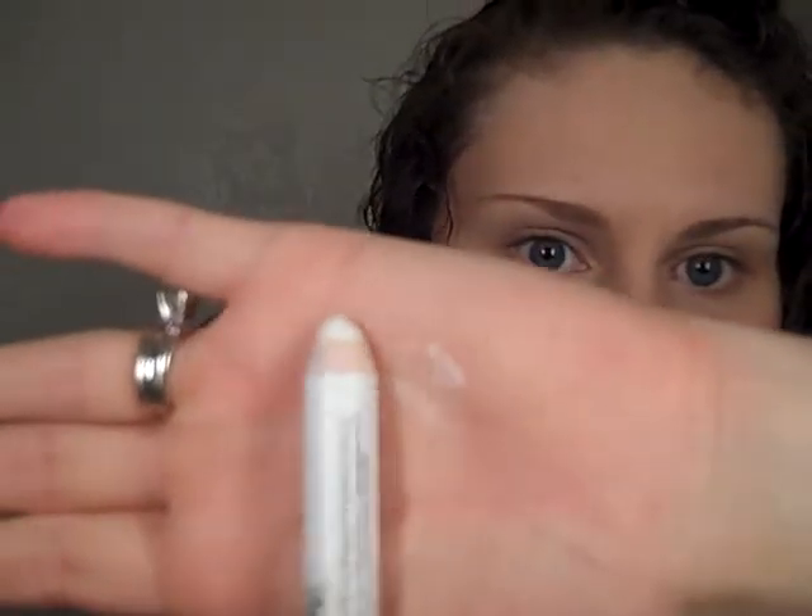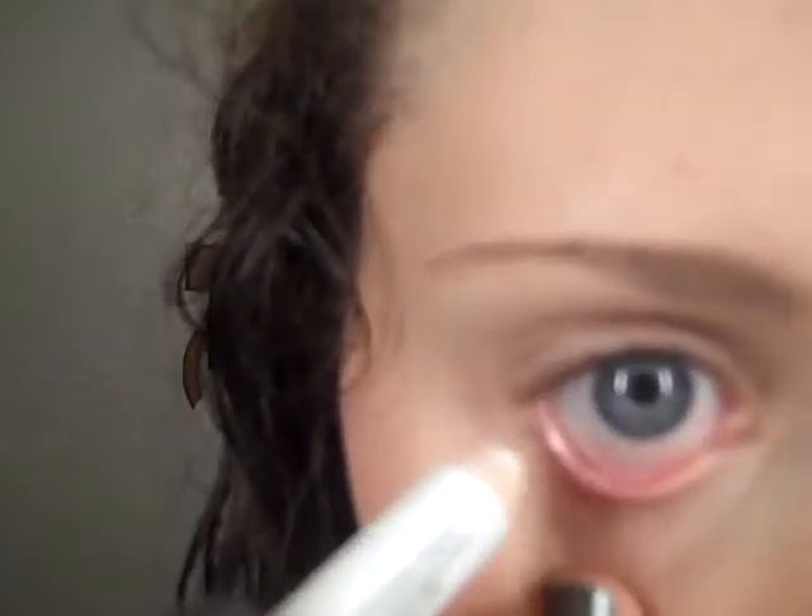First, what I do is I take a jumbo eyeshadow pencil — this is Milk and it's by NYX, just a jumbo white eyeshadow pencil — and I'll put that on my waterline. If you mess up and you get it on your lower lash line, that's fine because you're going to be putting on black mascara there too. Make sure that you load this up. Yeah, that looks kind of creepy, so set that down to the side.